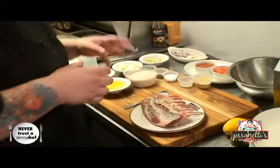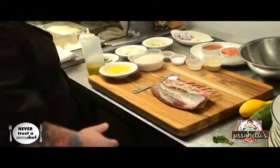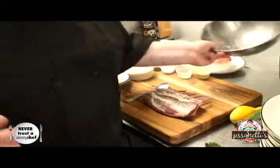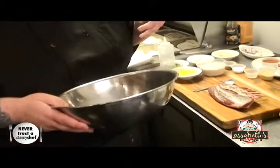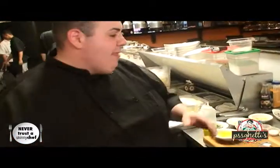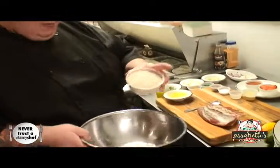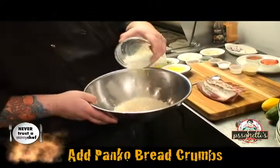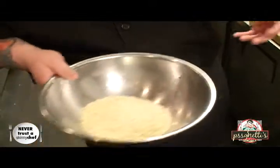So what we're going to do with this rack of lamb — it's a beautiful rack — is make the crust. Now, what is panko breadcrumb? Panko breadcrumb is rice flour that's been hydrated with water, mirin, or sake. They sheet it out like a paste, roll it out really thin, let it dry out, and break it up like a cracker. That's what you get — panko breadcrumb. It's a lighter version of a traditional breadcrumb.